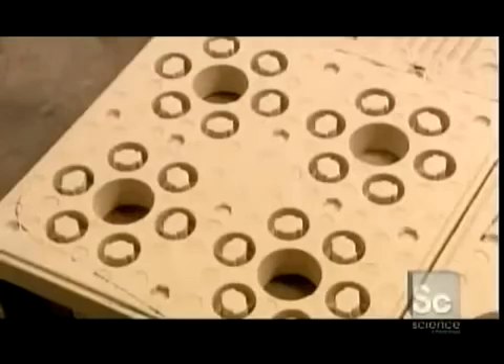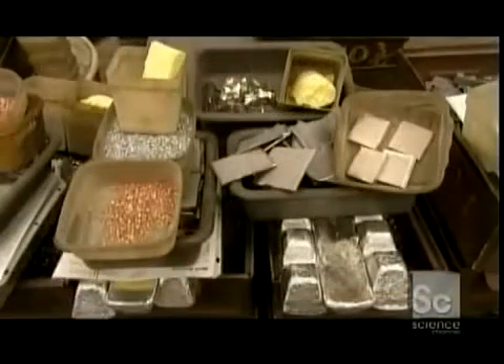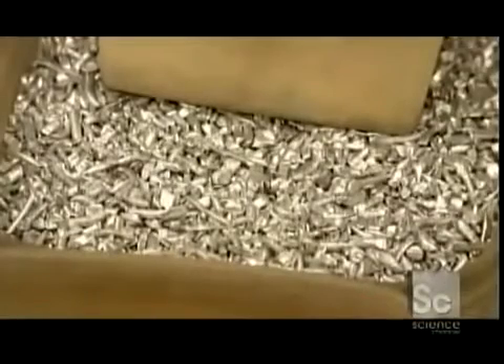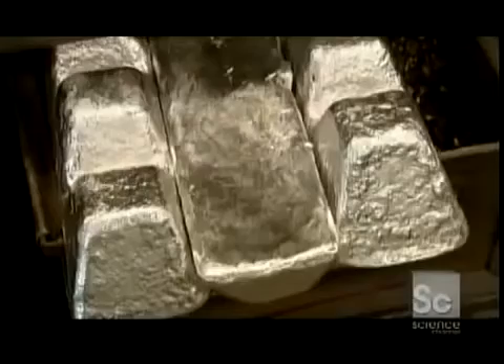These molds are made in a wide variety of shapes and sizes. Now it's time to mix together the ingredients for the magnets themselves. They include copper, cobalt, sulfur, nickel, pure iron, aluminum, and titanium.